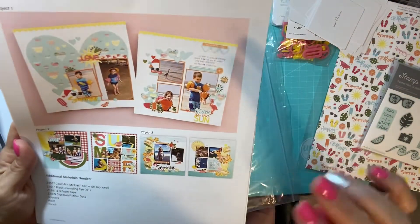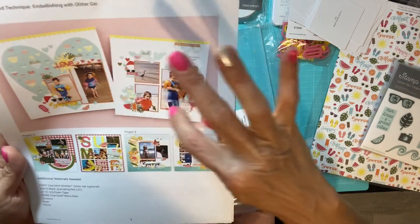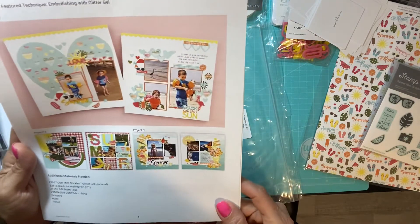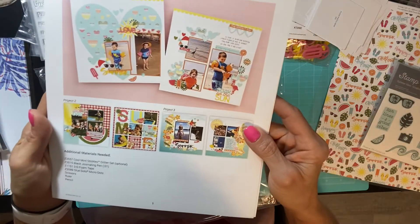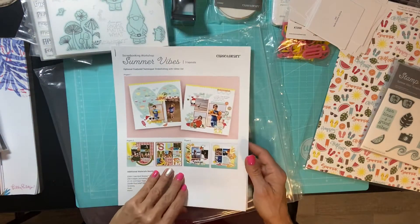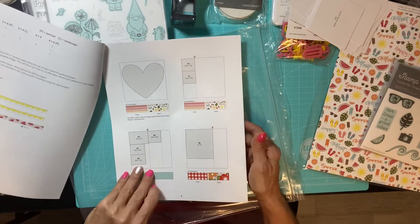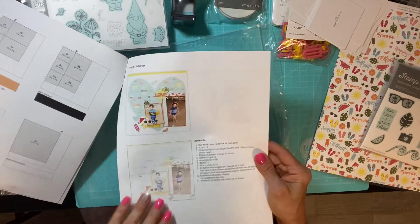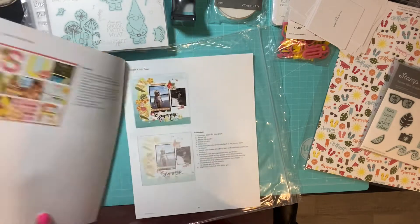You get all your die cuts, so inside the workshop you get everything you need to make three double-sided layouts — a total of six scrapbook pages. Really cute. Inside you get full-color directions for cutting and putting everything together. I cannot wait to do this.